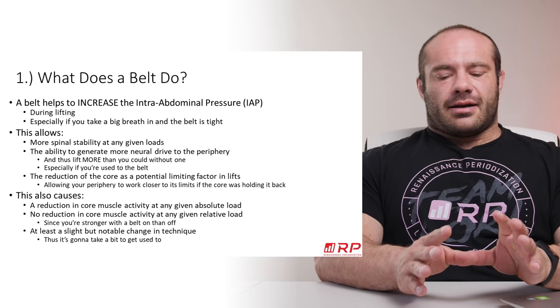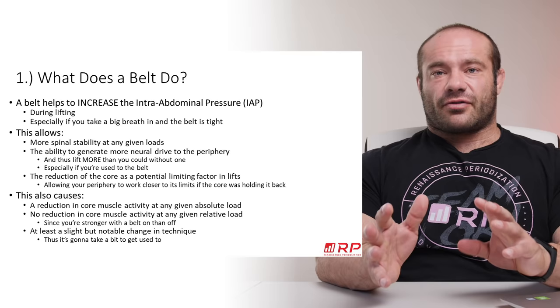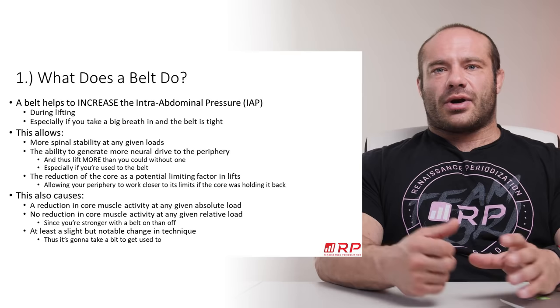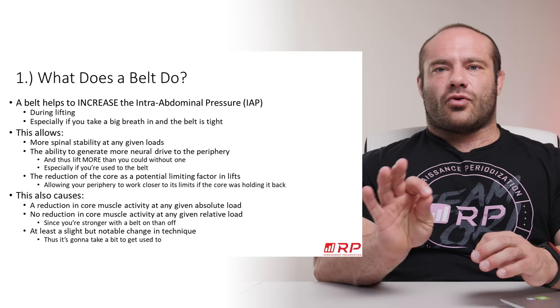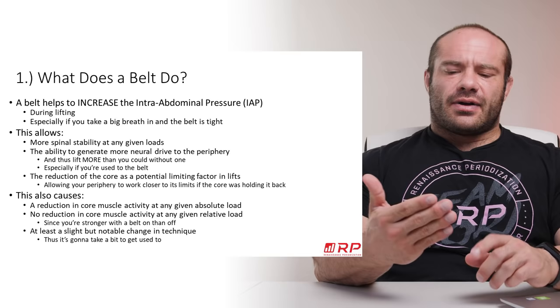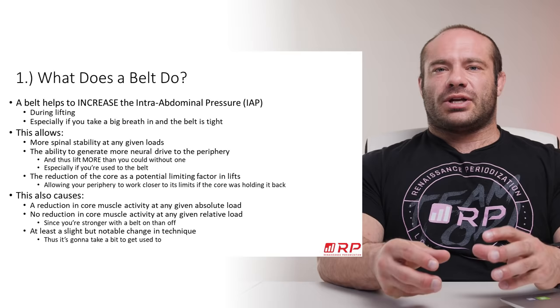Secondly, in an interesting pathway, when you have a high degree of spinal stability because of high intra-abdominal pressure from the belt, your nervous system actually allows more neural drive to go to the periphery. For example, if you put on a belt and brace properly, the amount of force you can generate with your quads, glutes, and hamstrings actually goes up. Your body disinhibits its own neural drive to the quads, glutes, and hams, and now you can push and pull harder with your legs. The same effect works for your upper body, but it really works well with your legs.